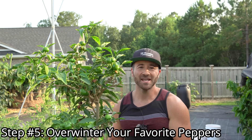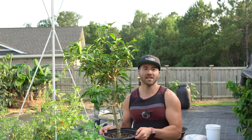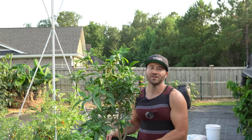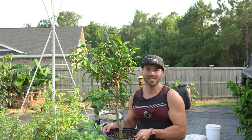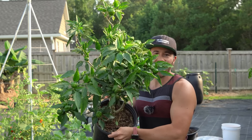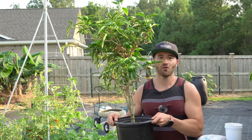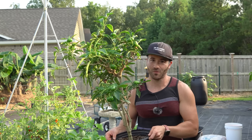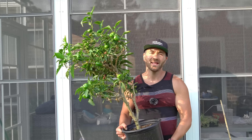The fifth and final tip is overwintering your pepper plants. Did you know pepper plants are actually perennials? We grow them as annuals in the US because almost all of the country gets frost, and these are frost-vulnerable plants. But if you keep them in containers, they can grow for years. I planted this pepper from seed in January 2020, dug it up from the ground in October 2020, and have been growing it in a container ever since — it's now three and a half years old and it looks absolutely fantastic, producing like crazy.